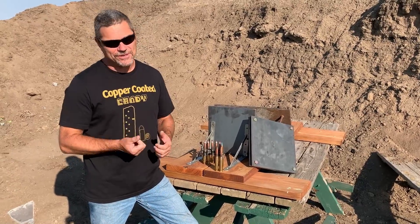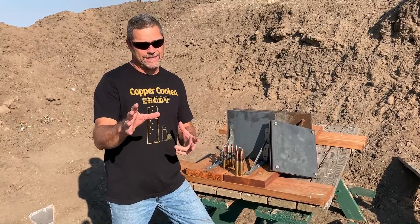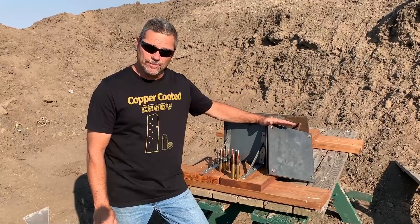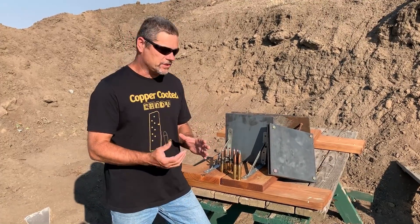Hey everybody, welcome back to Going Ballistic. We've got a cool video for you guys today. What we're going to try to show you is single steel versus a double stacked steel and see what the effects are.